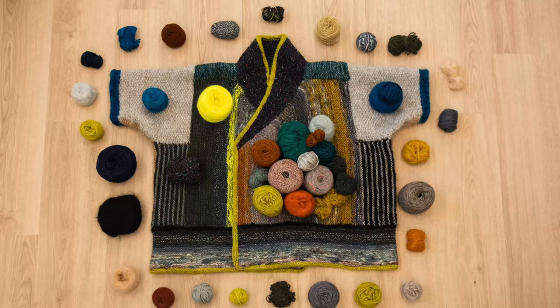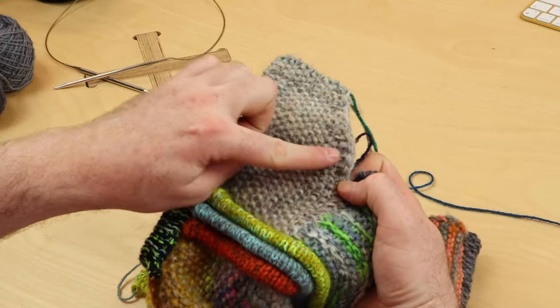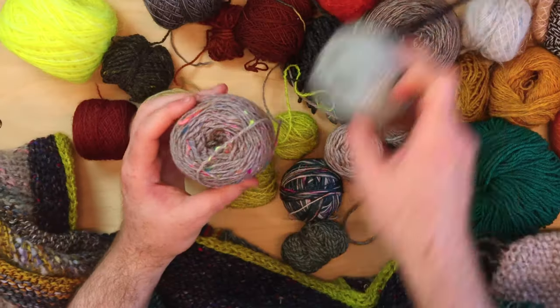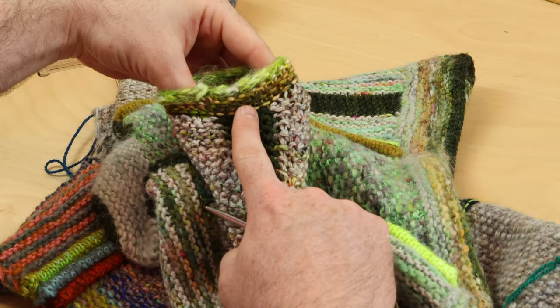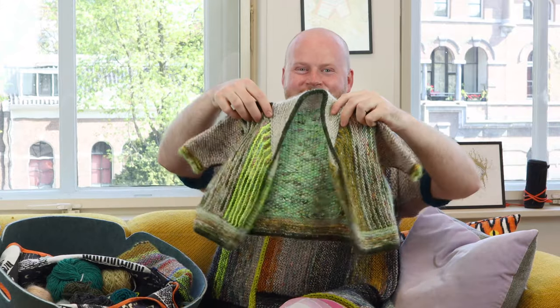Welcome to my new West Knits Workshop, Penguono. In this workshop, we're going to learn all the techniques to knit the Penguono jacket for the big adult version or the cute little baby toddler size.